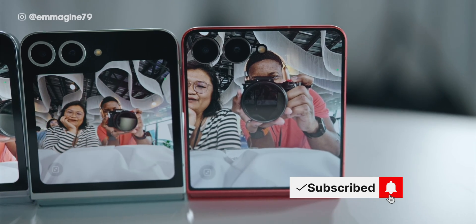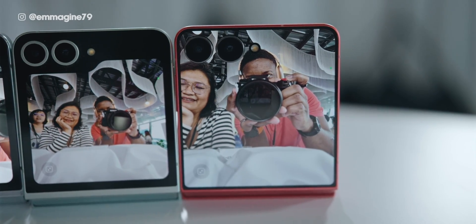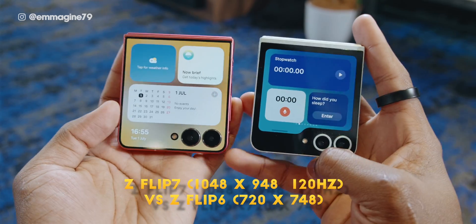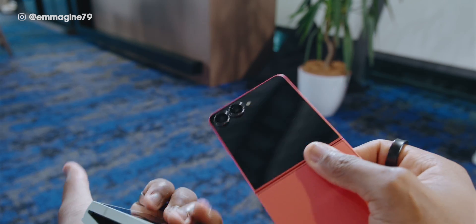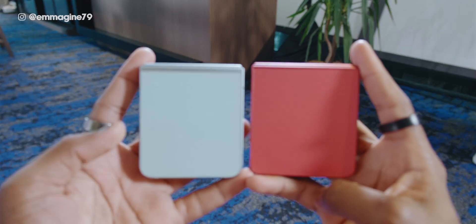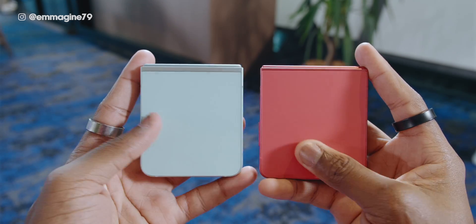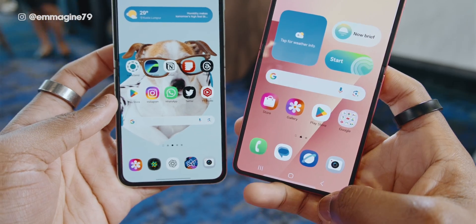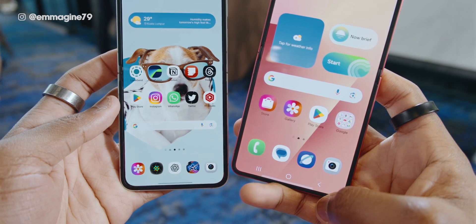Starting with build quality, the first major change is that flex window. It has now stretched all the way to 4.1 inches versus the 3.4 inches on the Z Flip 6, which is about a 20% increase. The matte finish is still present on the Z Flip 7, which was one of the biggest upgrades I liked on the Z Flip 6. The overall square design remains, but it's a little more rounded on the Z Flip 7.